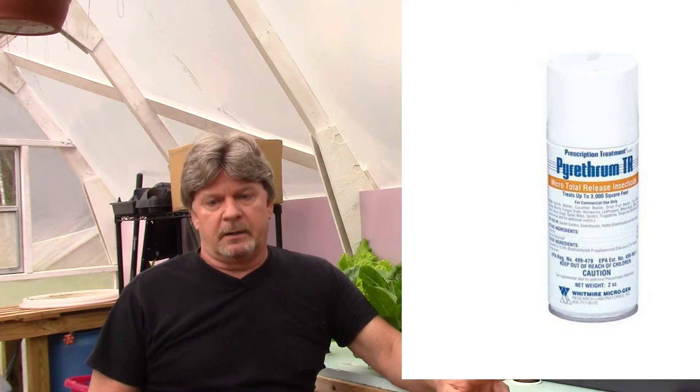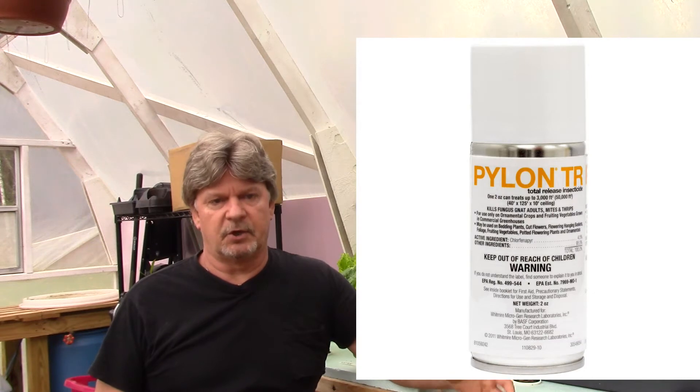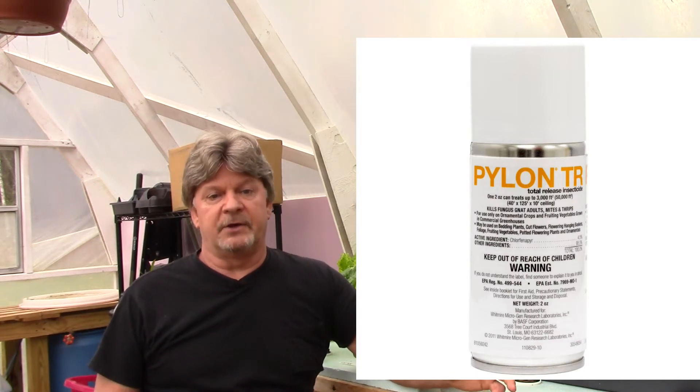I use canned foggers — usually off Amazon — and I do basically a pyrethrum fog, which usually takes care of most of my problems and knocks things down. But the only problem is the white flies were so vigorously laying eggs and the hatching was so tremendously overwhelming that I just could not get them under control. The only way to stop them from hatching is to run a miticide that will actually kill the eggs and also prevent the remaining adult white flies from laying eggs on the leaves.